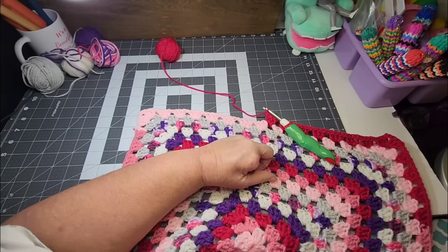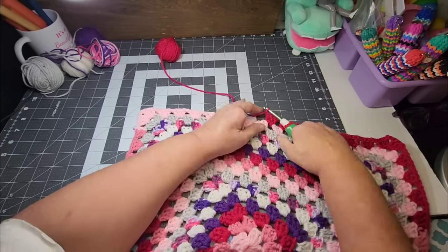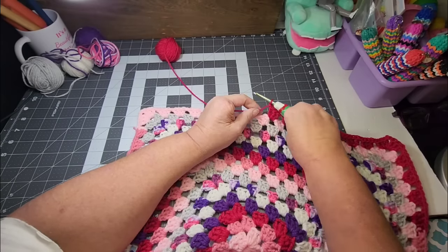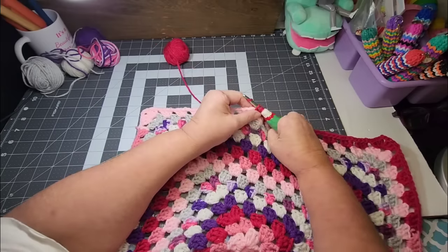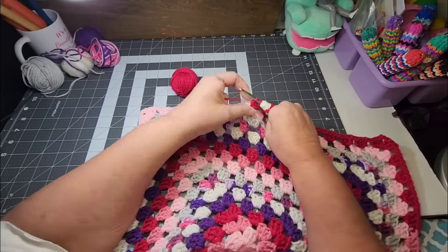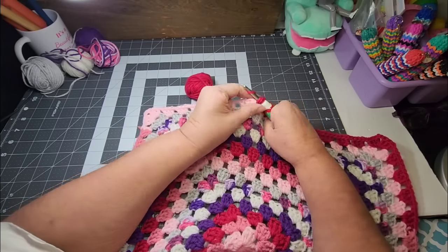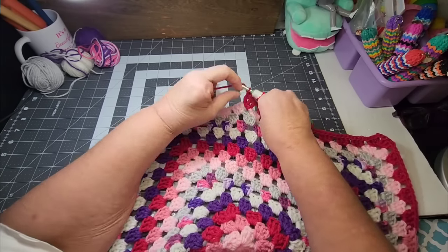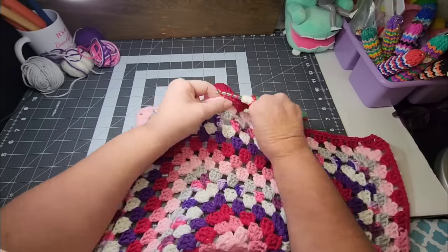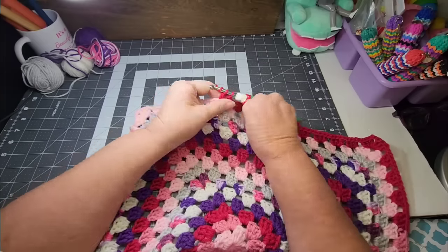Someone asked about plans for future projects. Just what I was talking about earlier — trying to focus on some things for markets, maybe some little amigurumis. I don't have any huge projects planned out at the moment, but that could change next month. I change my mind all the time, so who knows — I'm not making any rules and trying to stick to them.